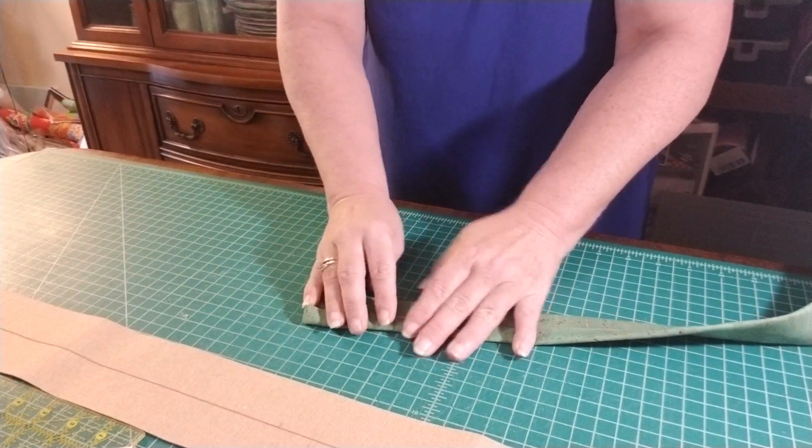To begin, if you can't find the center, the best thing to do is draw a line straight down the middle all the way to the end. I'm going to set this one aside because I've got this one already prepped and ready.